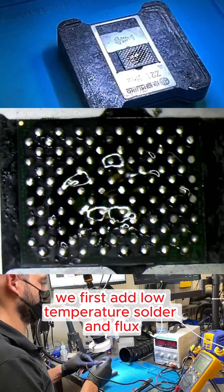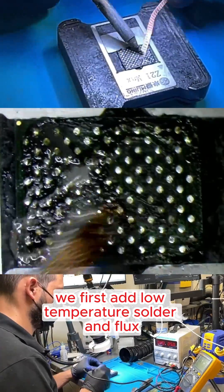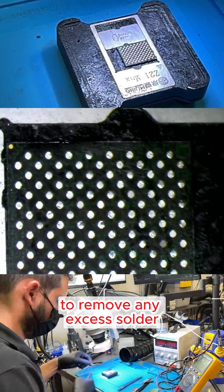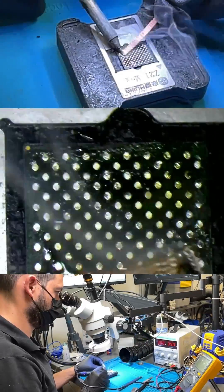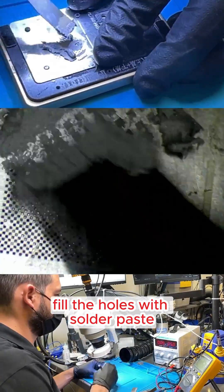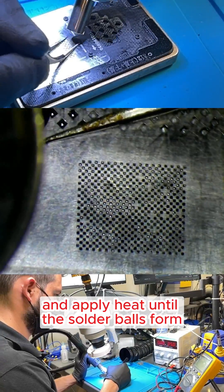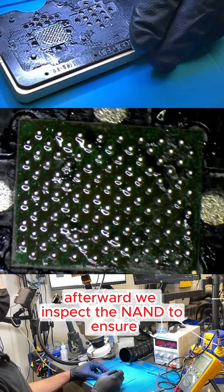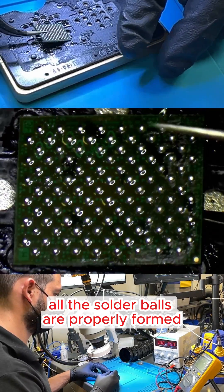For the NAND, we first add low-temperature solder and flux, then clean the traces with solder wick to remove any excess solder. Next, we carefully align the stencil, fill the holes with solder paste, and apply heat until the solder balls form. Afterward, we inspect the NAND to ensure all the solder balls are properly formed.